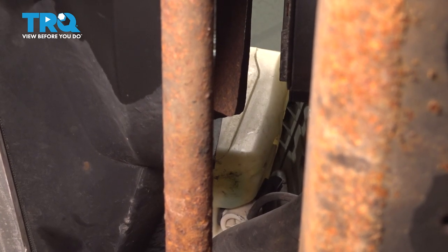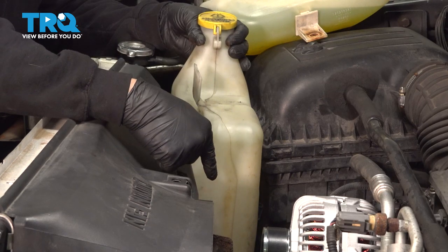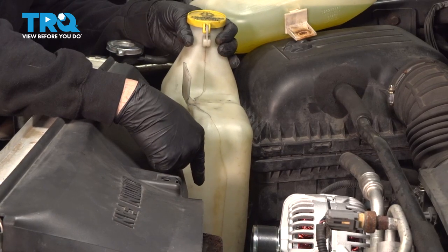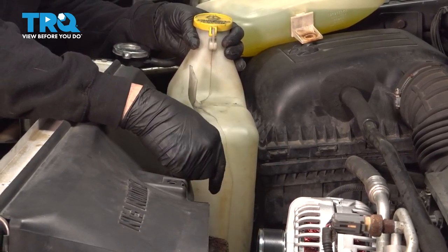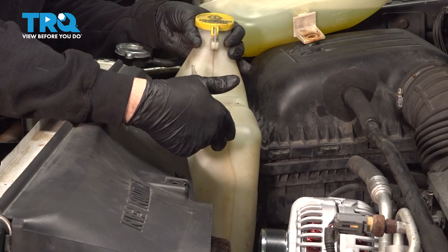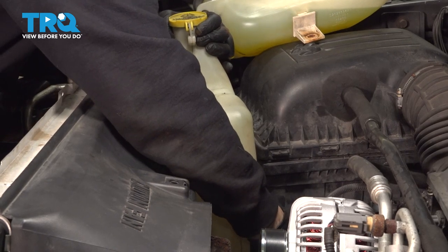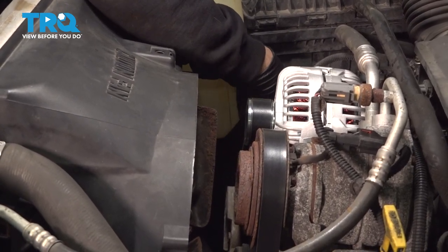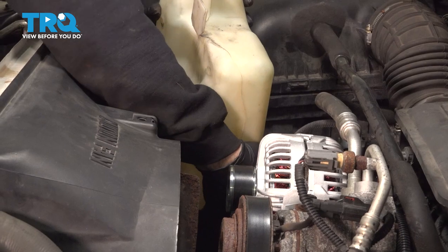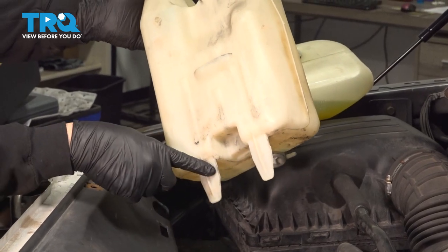Let's go back up on top and remove that. Go ahead and raise your reservoir. At this point, you do have a hose at the bottom of your reservoir that goes to the pump. You can pop that hose off the bottom and let it drain into a bucket, or pull it off and plug that hose — but you will have washer fluid in the tank, so be careful when you separate this unit. Our reservoir was empty, so we're simply going to wiggle this up and out. When you pull this out, here are the two tabs that you're dislodging on the bottom.